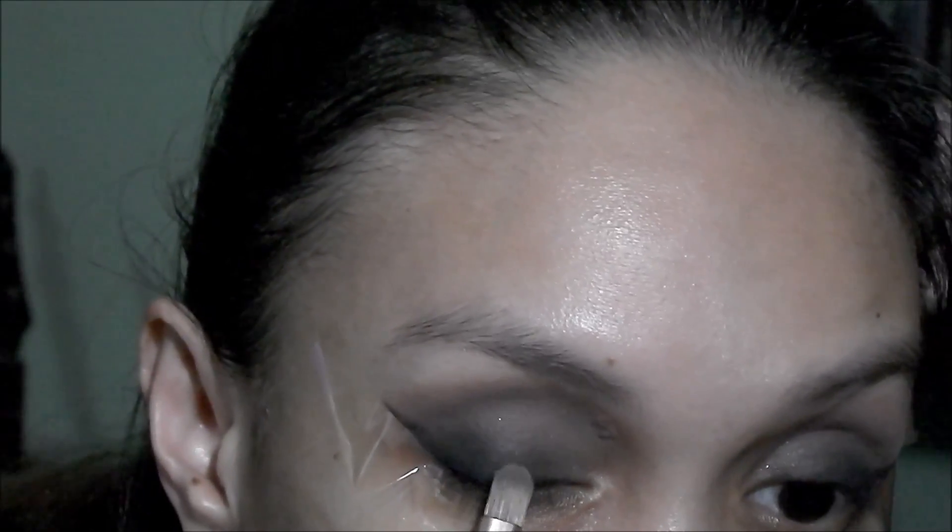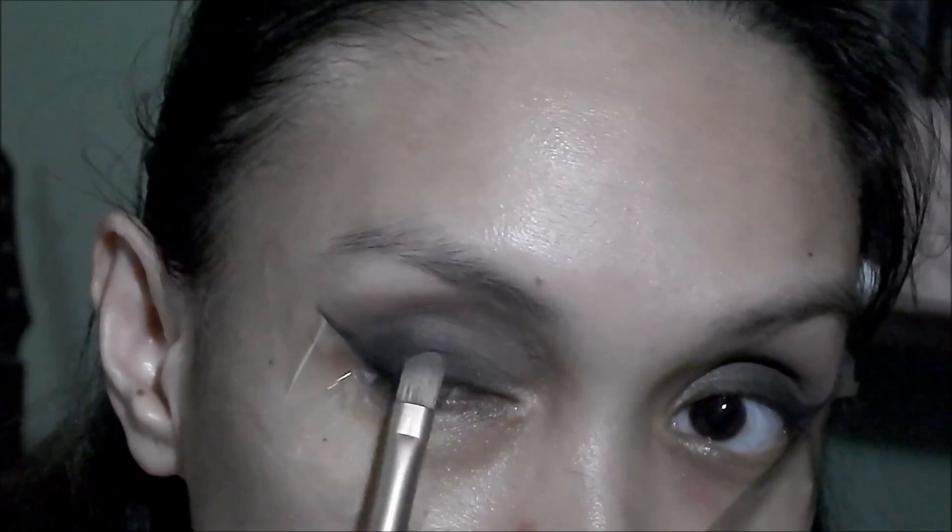Then using this interesting color — I don't know, it looks purple from some angles and dark blue from others — I'm going to put this on the eyelids, concentrating on the center portion.